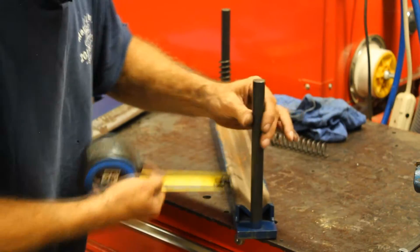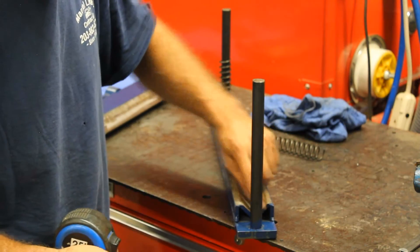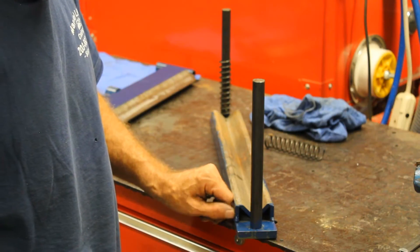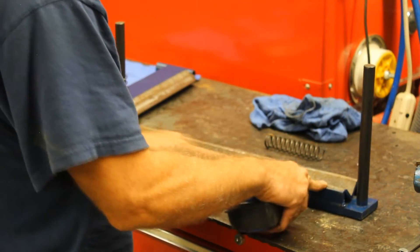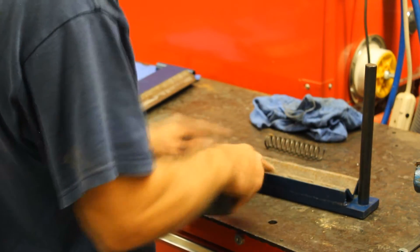This angle iron here is an inch and a half this way by a quarter of an inch thick. And these are one inch tall, just straight flat steel by a quarter inch thick uprights. That's just an angle iron, and I completely welded them here, but you don't have to do that — you can just stitch weld them.